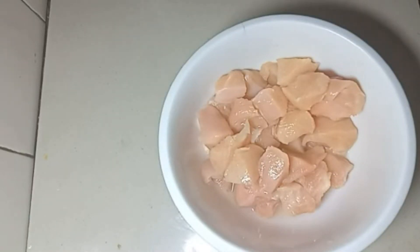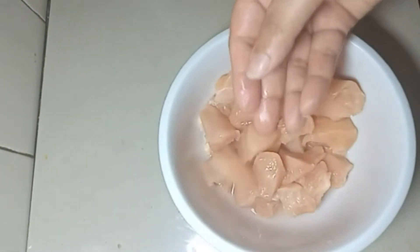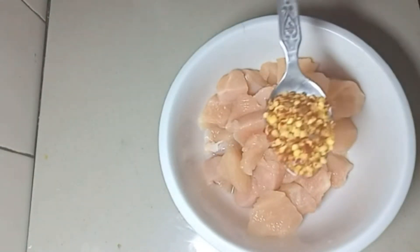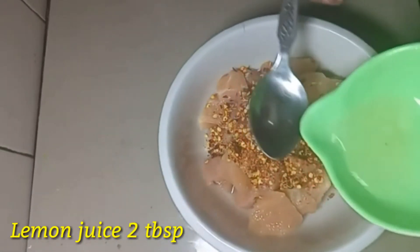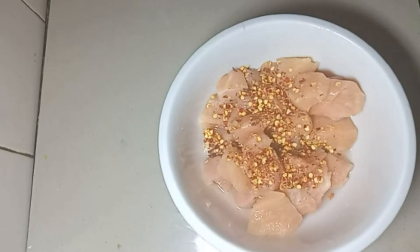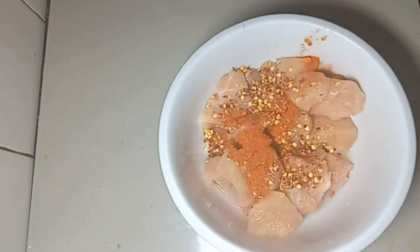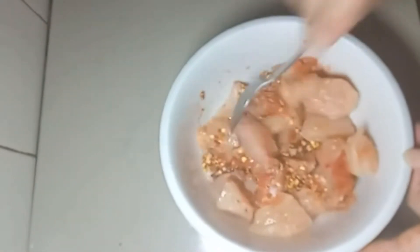For this recipe, I am going to use 1.5 kg boneless chicken. I will make a cube cut, then wash the boneless chicken. Add 1 tablespoon of chili flakes and 2 tablespoons of lemon juice.